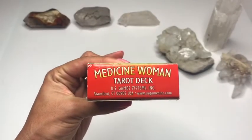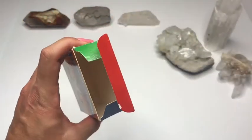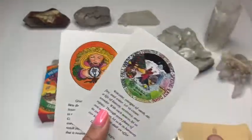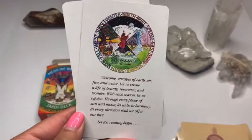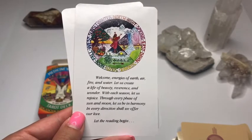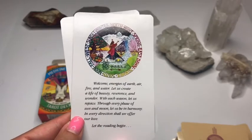And the top. Okay, so let's go ahead and open it up. So just your standard box — we'll put that off to the side, and we'll put our cards to the side for now. It came with these two extra cards, and the first one reads: 'Welcome energies of earth, air, fire, and water. Let us create a life of beauty, reverence, and wonder. With each season, let us rejoice through every phase of sun and moon. Let us be in harmony. In every direction shall we offer our love. Let the reading begin.'